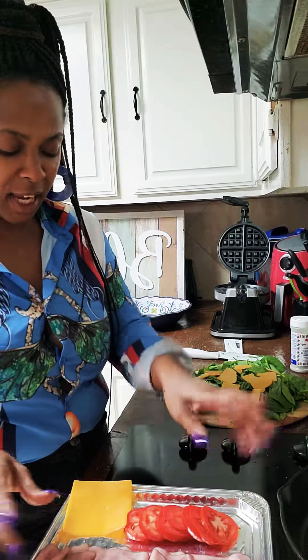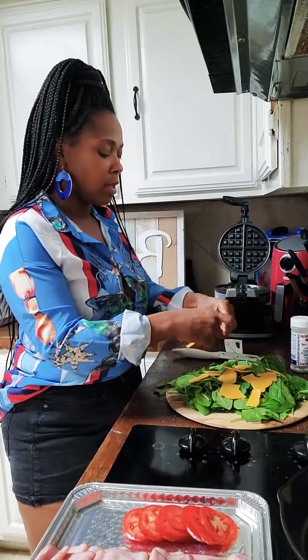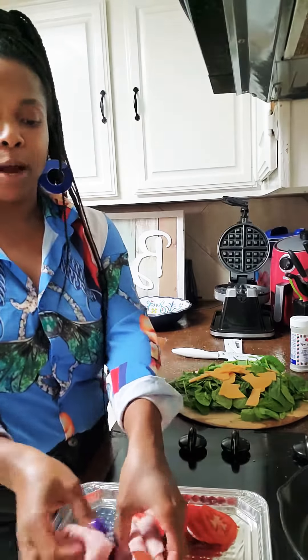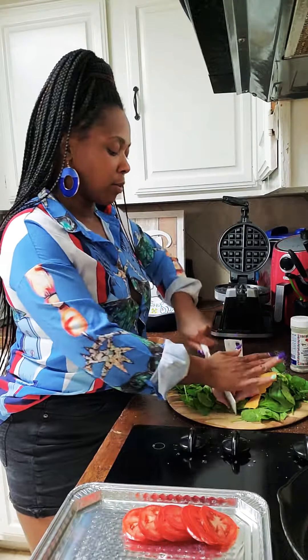It's Monterey Jack and I didn't want to use that today. So we're gonna just put this in here. I don't want to be putting too much, but to each its own. We're gonna also put in our ham and we're gonna give it a rough chop.